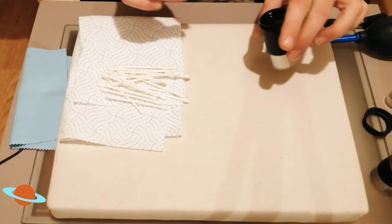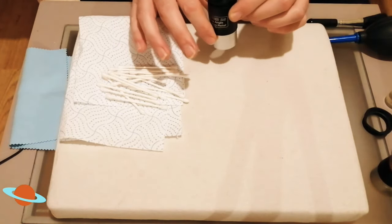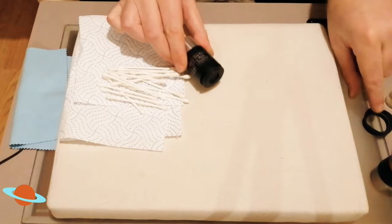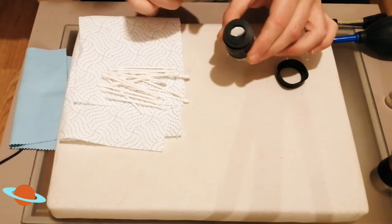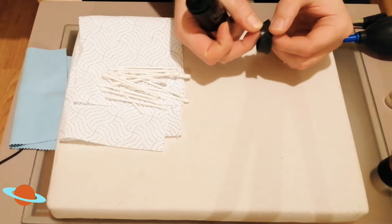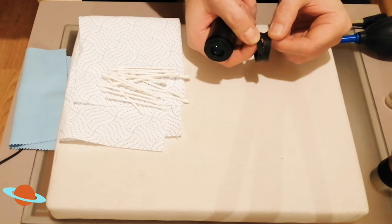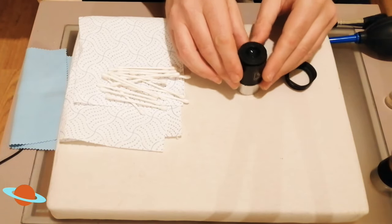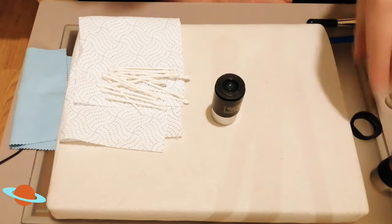I'm using some very basic eyepieces — some of my old ones that I've deliberately left out to get a little bit of dirt accumulating on them. You may also notice I've taken off the eye cup. You don't have to do this, but I find it a little bit easier. Just carefully tease them off — be careful, as you can tear them if you're not gentle.